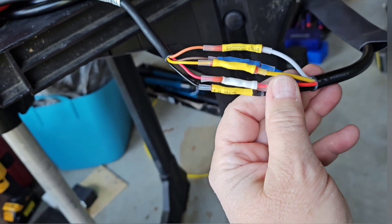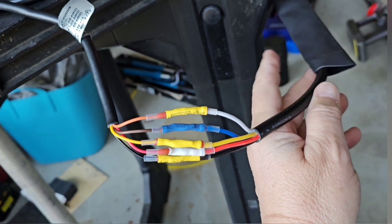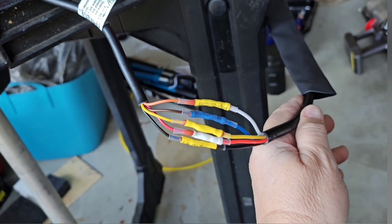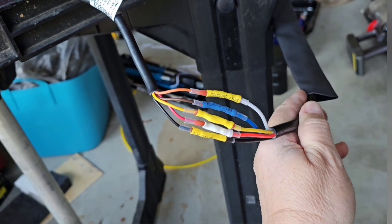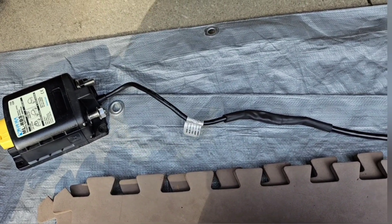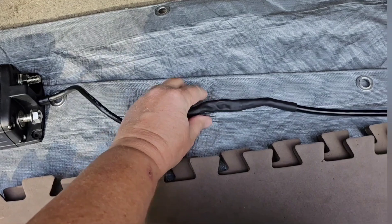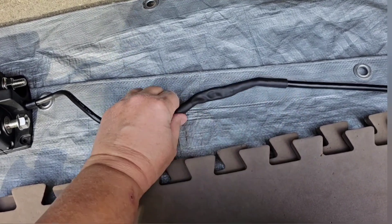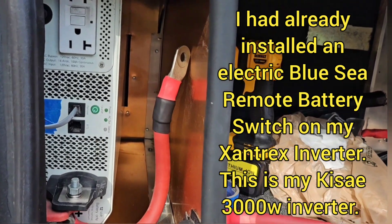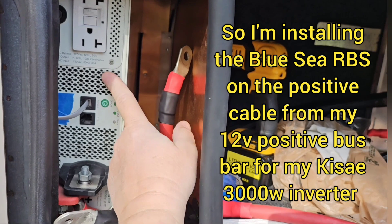I've got all my connections made and now I can slide my heat shrink over the top of all those wires and heat shrink it down and I'll have a nice finished looking cable. Here's my finished wiring bundle, nice and neat, and now I'm going to be installing the Blue Sea switch on this wall because I want it to operate this inverter.